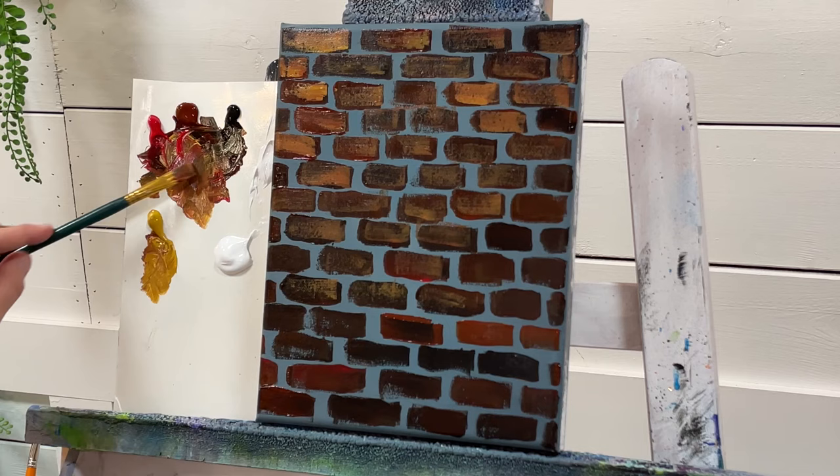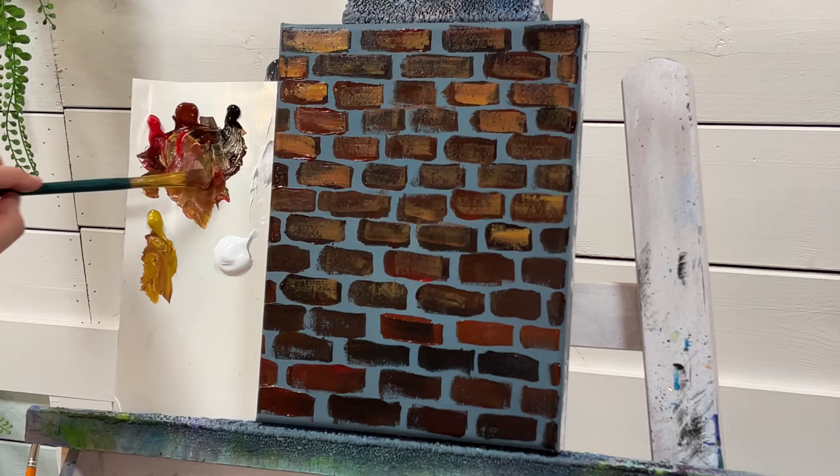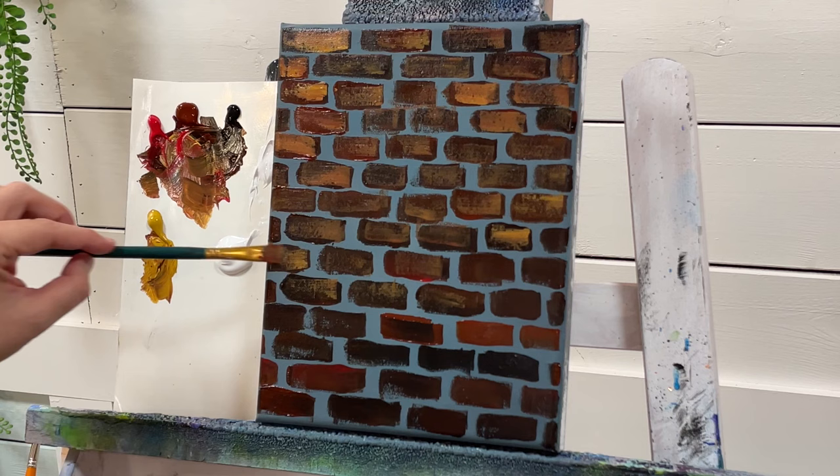What I like about this technique — just lightly pulling across flat — is that you're left with these little pits where you can see the underpainting exposed. I use this same technique for demonstrating how to paint rocks as well.